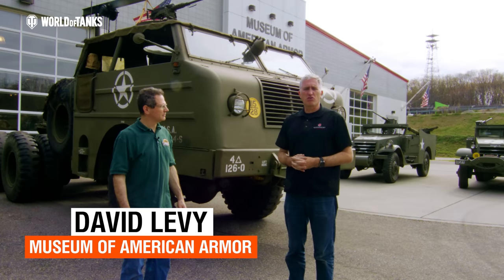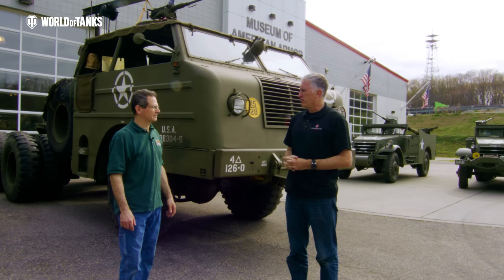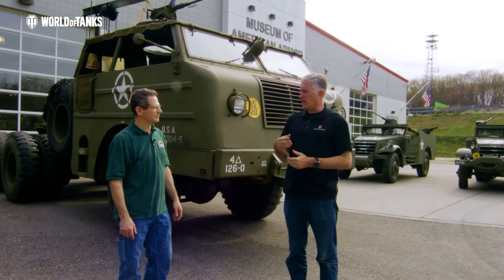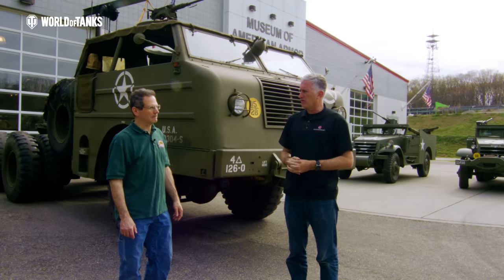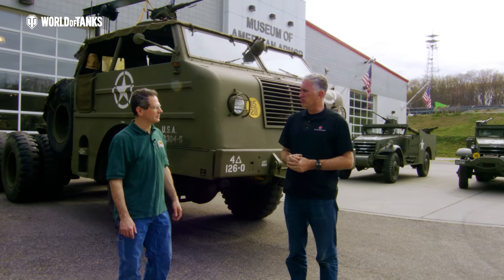We brought it out into the fresh spring New York air at a grand speed of about three miles an hour — first gear in the auxiliary and first gear in the main, getting up to about 1,500 RPM. The manual says to change at about 1,800.